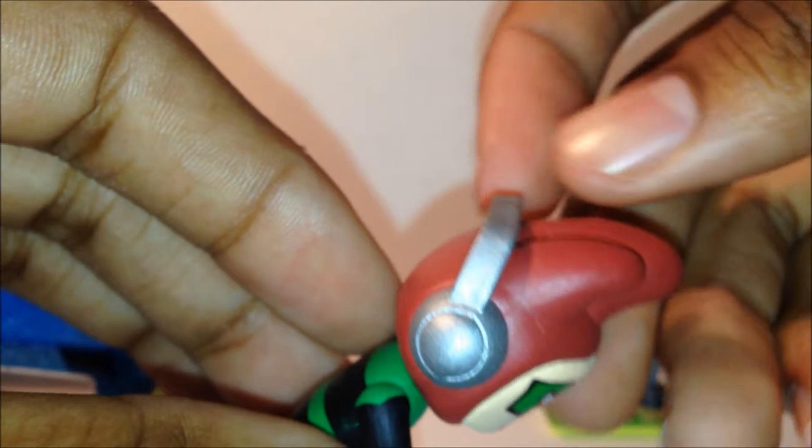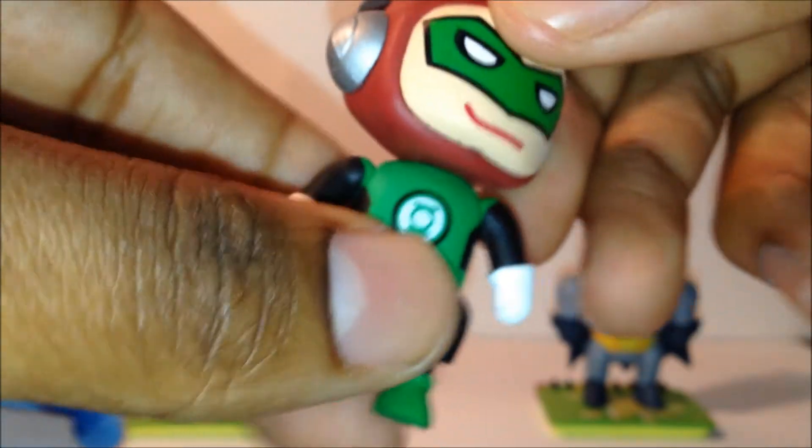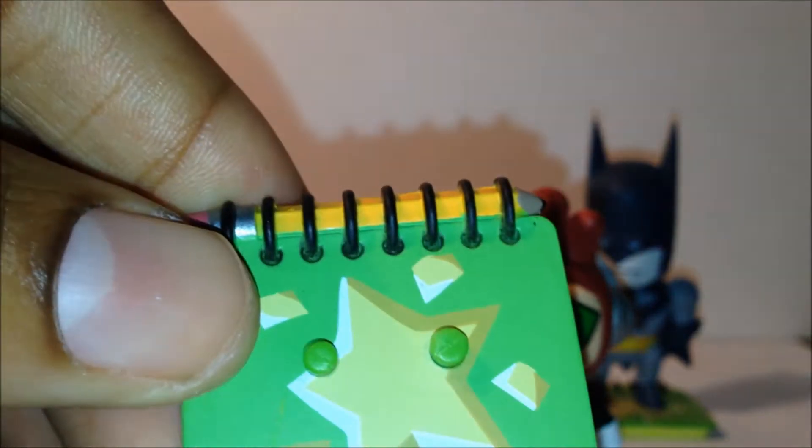There's the back of the figure — he has headphones on. I've never played this game but I've seen the artwork, and these match up pretty well. The only accessory these guys come with is this stand right here.